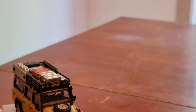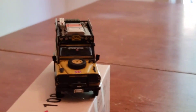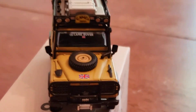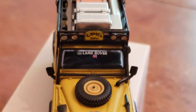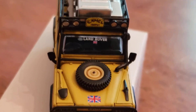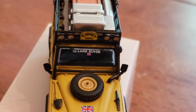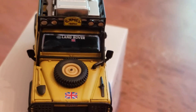I'm going to turn it around to the front here. Look at that — it has the front tire right there. It has the UK sticker up top.